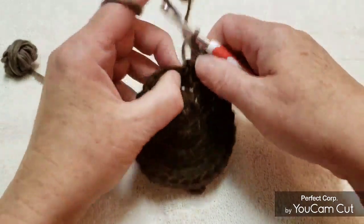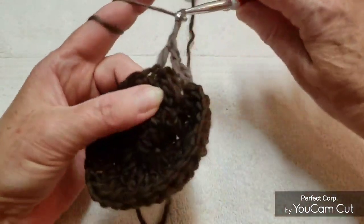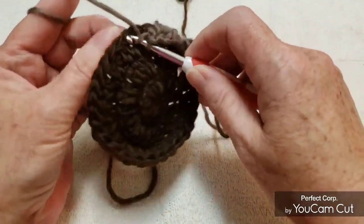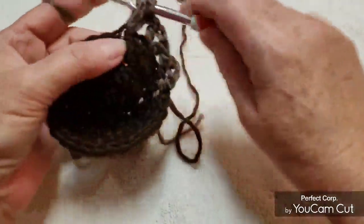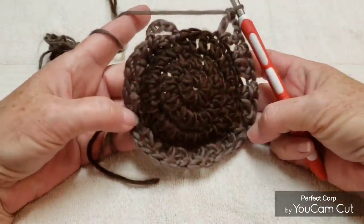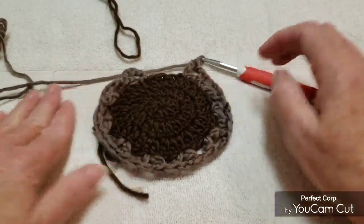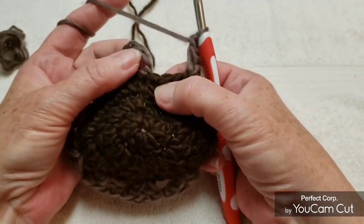Now we're going to skip 2 and then go into the next stitch with a double crochet, chain 2, double crochet — which is also a V-stitch, the same as we just did. Skip 2, go to the next one, do the same thing: double crochet, chain 2, double crochet. Continue that around. At the end of this round you are going to have 10 V-stitches. Then slip stitch into the top of that first chain 3 that you made, and chain 1.